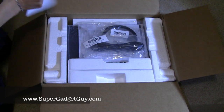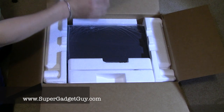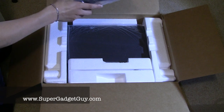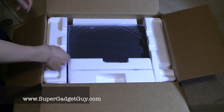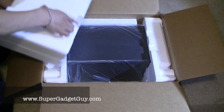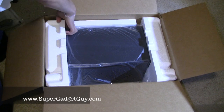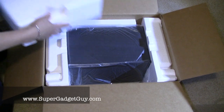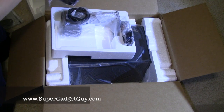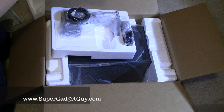The box mentions multimedia speaker system and a power cable of some sort. Very well designed. And that's the subwoofer that you place under the desk. So these are the two satellite speakers.